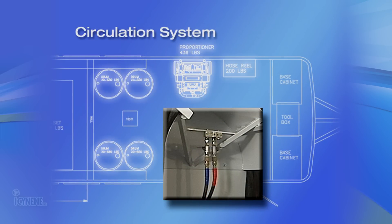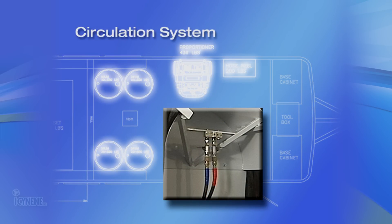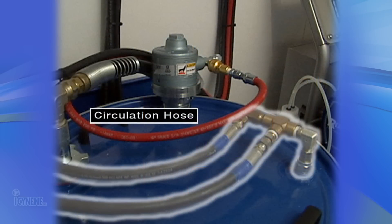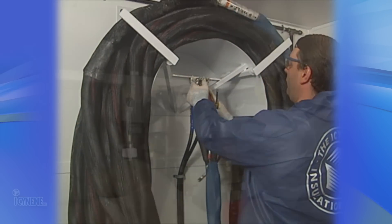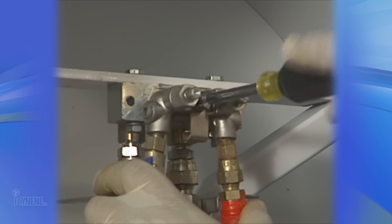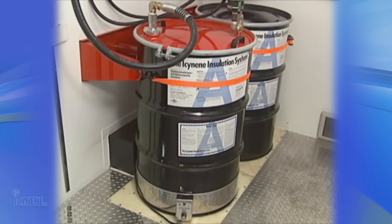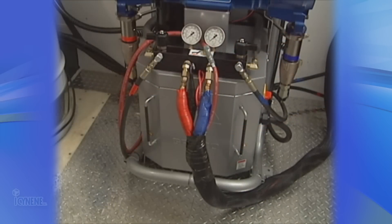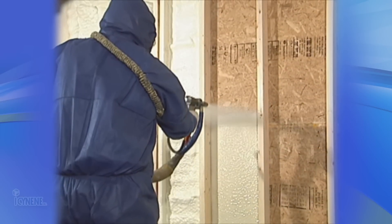Now we are ready to discuss the circulation system. The circulation system consists of a circulation block and return lines back to the drums. This system allows for circulating components A and B for both mixing and heating purposes. The return hoses to the drums are generally a quarter inch or six millimeters in diameter. The circulation block is also used to mount the side blocks from the spray gun when not in use.